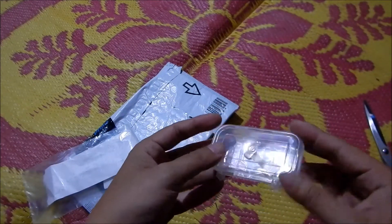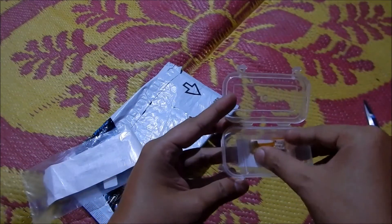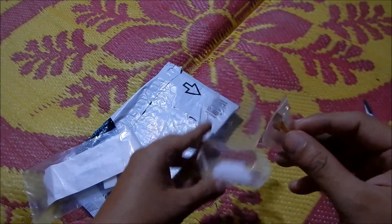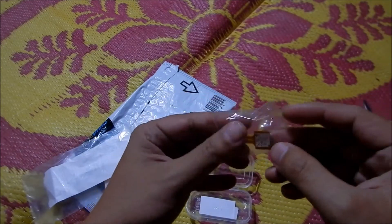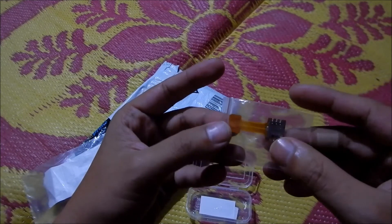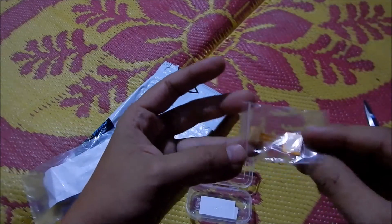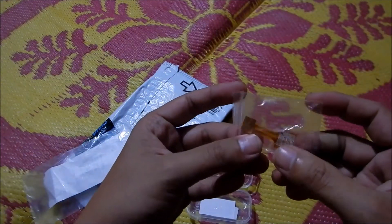The package arrived in a nice box. As you can see, the adapter is very very delicate. Here you would be putting in your SIM card, and this would go into your phone along with the memory card. Let me quickly go ahead and install it and see if it works.